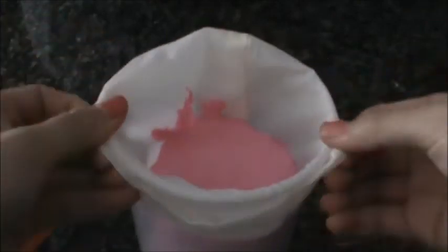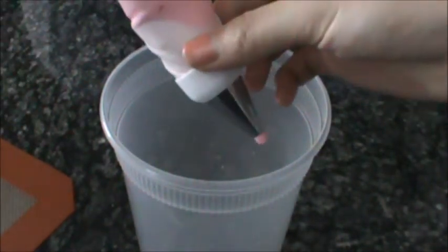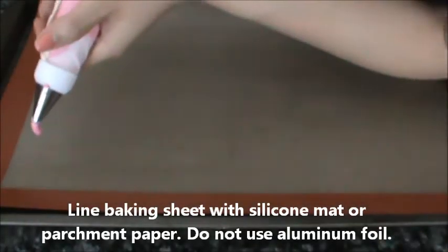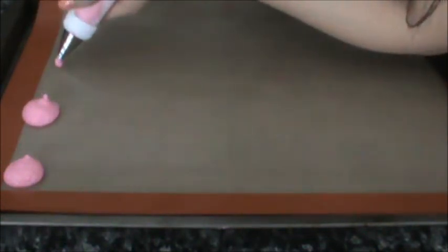After you put the mixture in the piping bag, take it out of the container and squeeze it toward the end of the tip and twist the end. Then slowly apply a little pressure and pipe it out into little small macarons. You can pipe different sizes if you want, but I'm going to make mine fairly small.